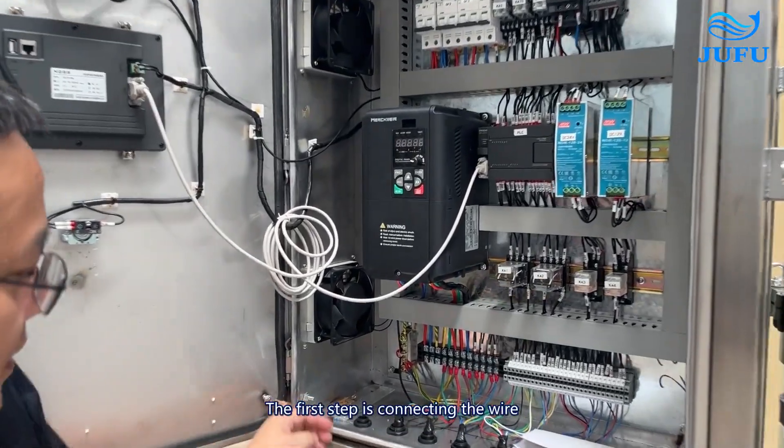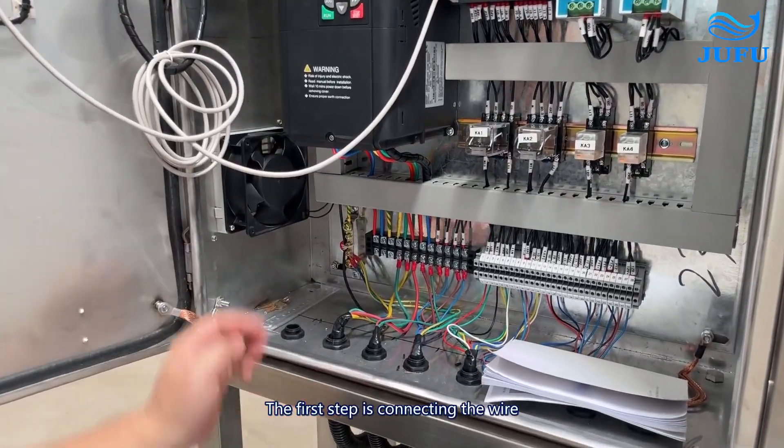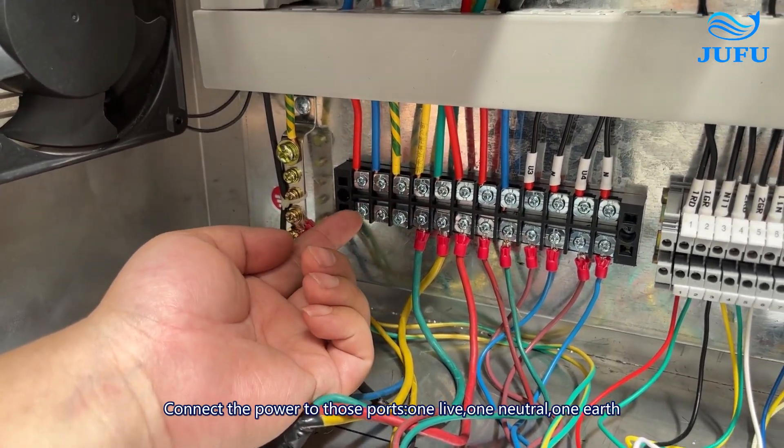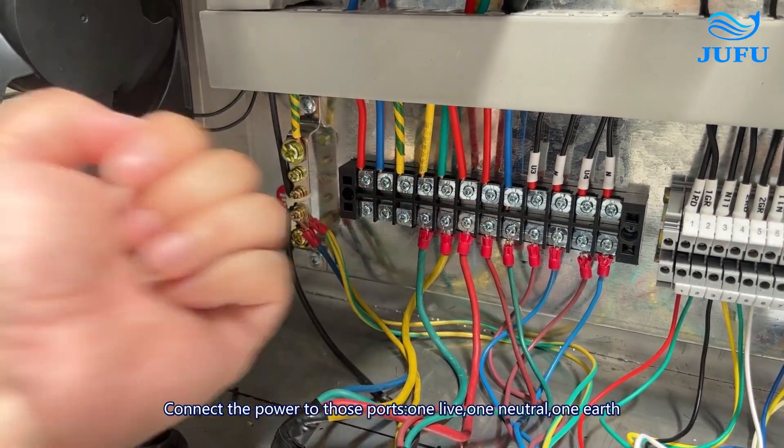The first step is connecting the wire. Connect the power to those ports — one wire here, one there, one to the pump.